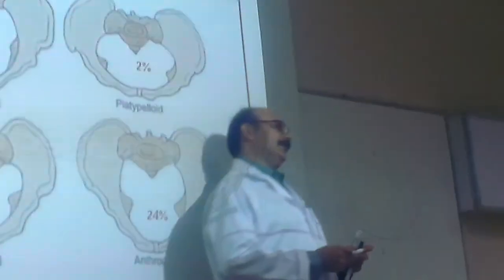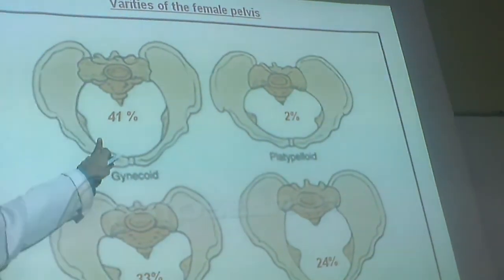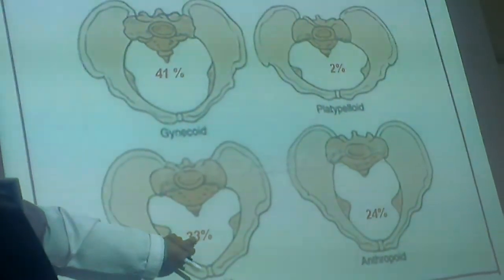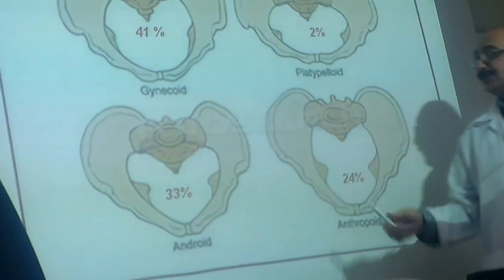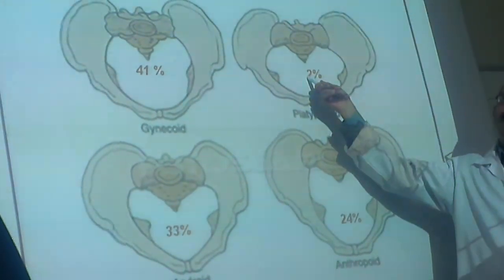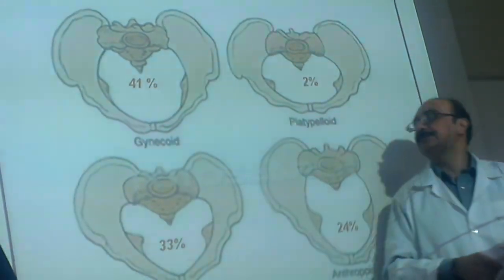There are four types of female pelvis. Inside the female pelvis there may be varieties. Gynecoid is the typical pelvis which we discuss as classical. Then there is the android type — more like a male, heart-shaped. Then the platypelloid — more flat anteroposteriorly. And the anthropoid — more oblong. This is typical female, this is like male. The worst is the platypelloid, and alhamdulillah it is rare — only about two percent.